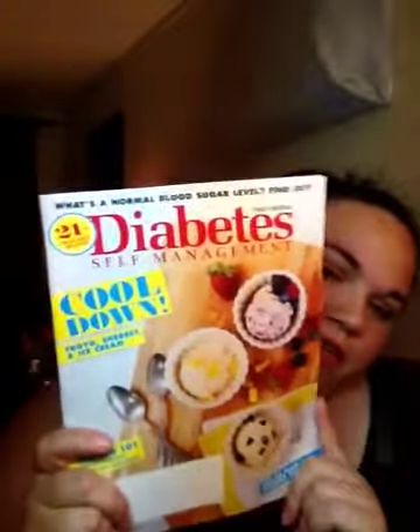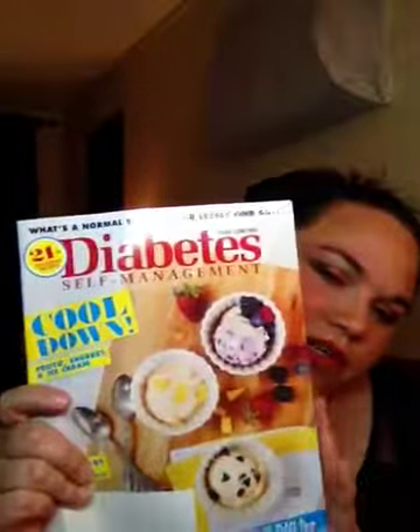First thing I got was a US Weekly. Diabetes Self-Management — I don't have diabetes, but it does run in my family and it's probably good for me to eat that way. Anyway. This is Town and Country, InStyle, and then a People.